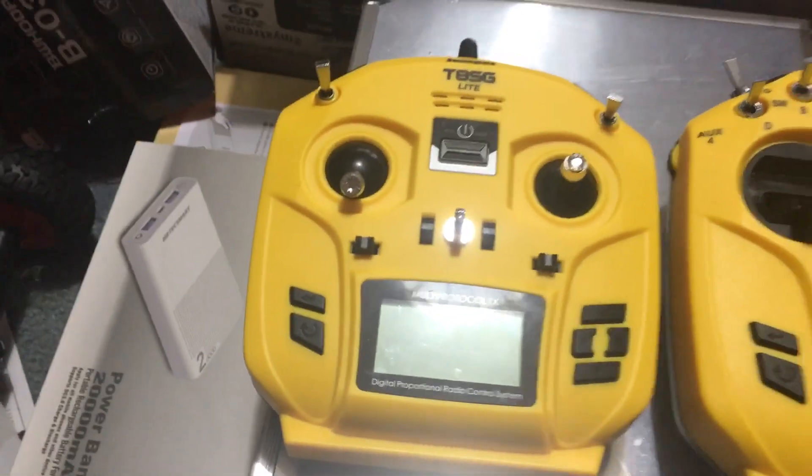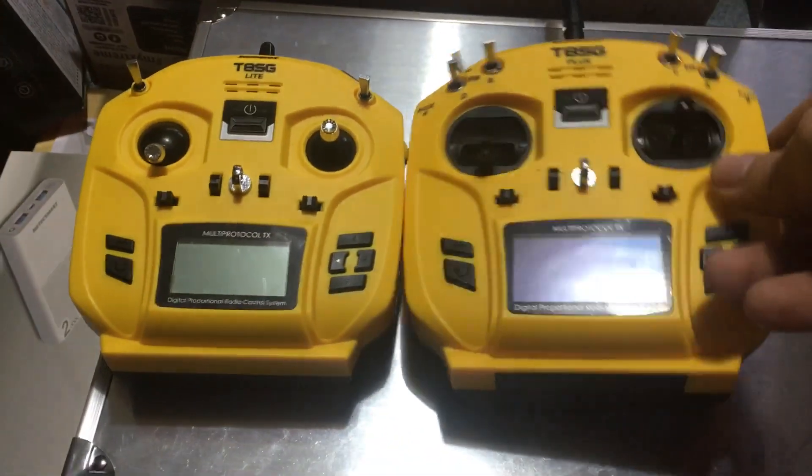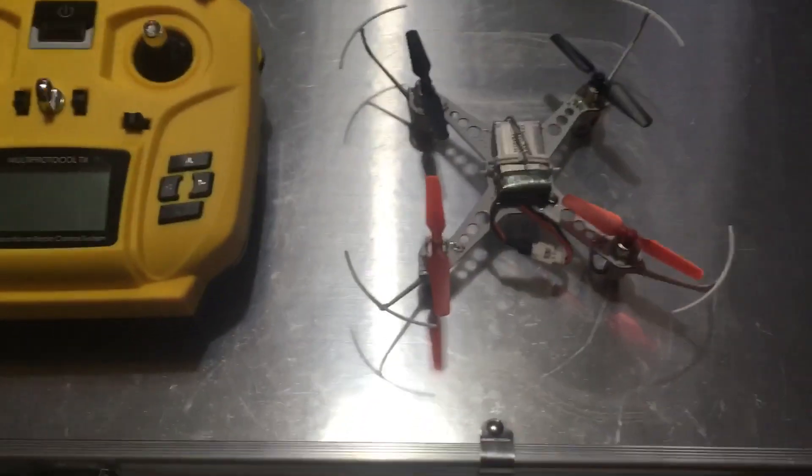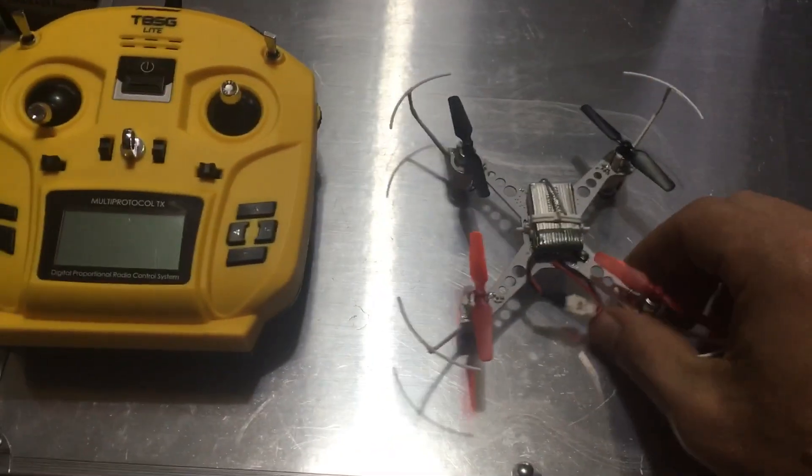Jay Drone here. We've got the T8SG Light and the T8SG Plus right there just for comparison. I'm going to show you how to bind the XK X100 to it — that is this drone. It did have a canopy on it; very simply just pull the pins out of the side of the canopy and it'll come off.